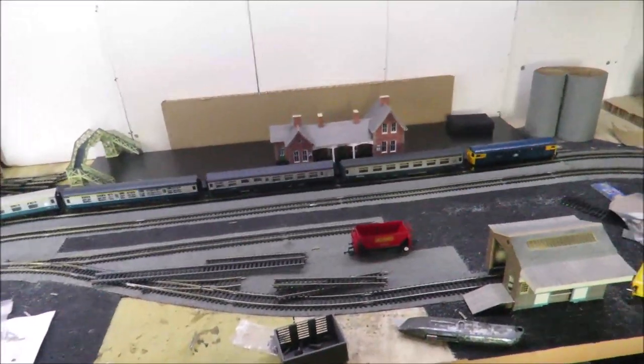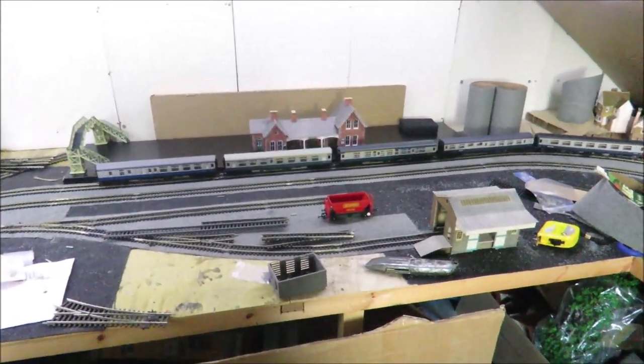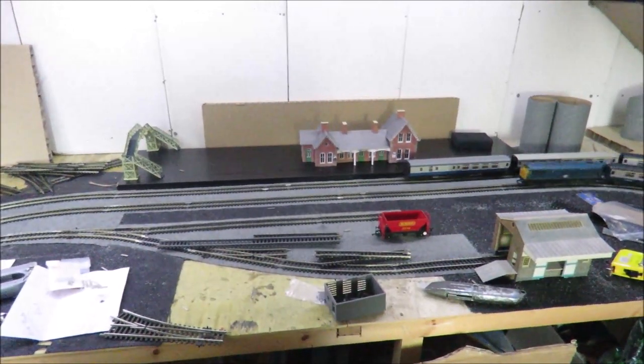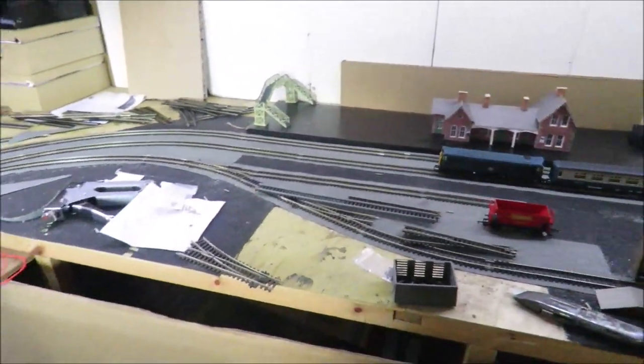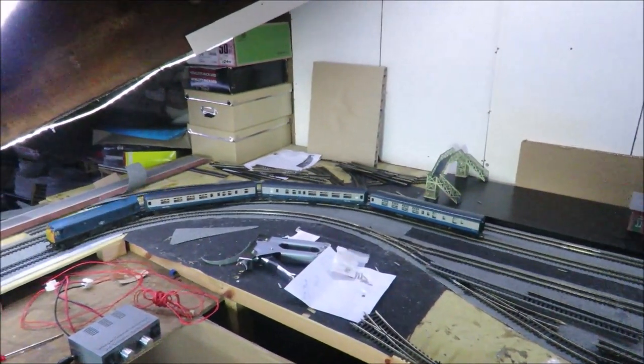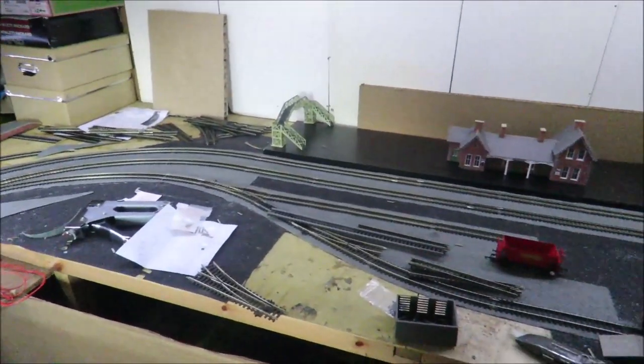Welcome to another Budget Model Railways video. We're up in the loft again, but it's a very different looking loft. After a lot of heart searching, I realised the loft is still the only place I can run big trains, but I wasn't happy with what I had up here. It kind of evolved over the years and wasn't really what I wanted, so I've gone back to simplicity.